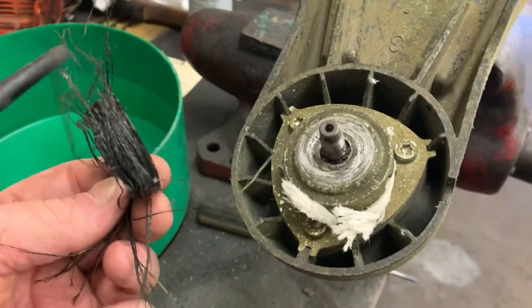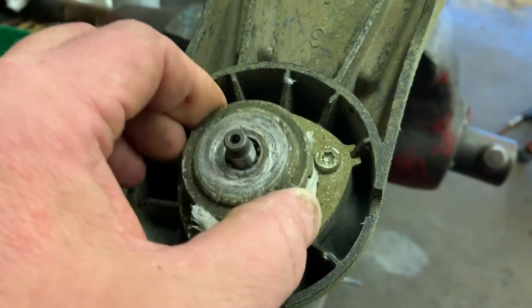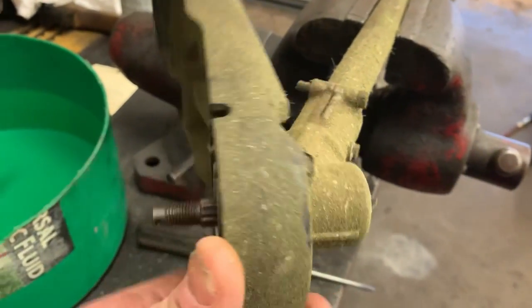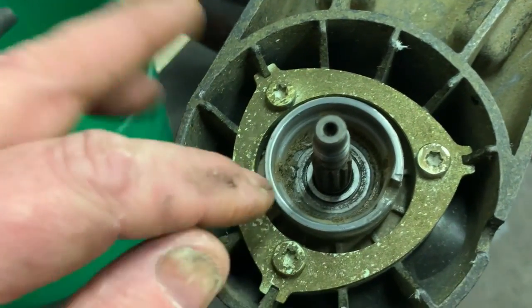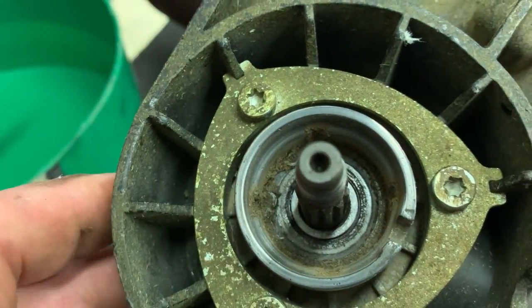You guys have got to take care of this stuff. Here is the adapter, here is more junk, and here is the bearing. We'll go ahead and blow all this out real good so that we can get our snap ring pliers down in here and get this bearing out.